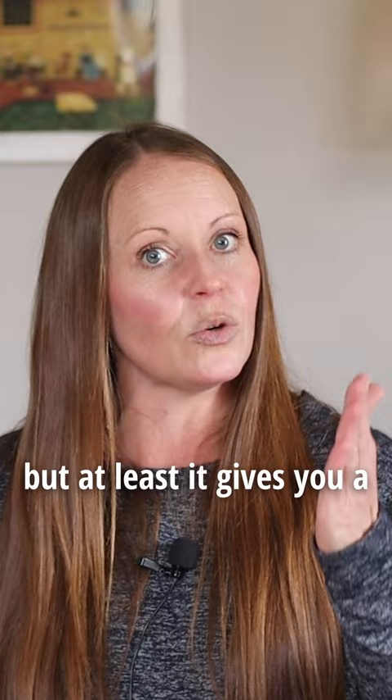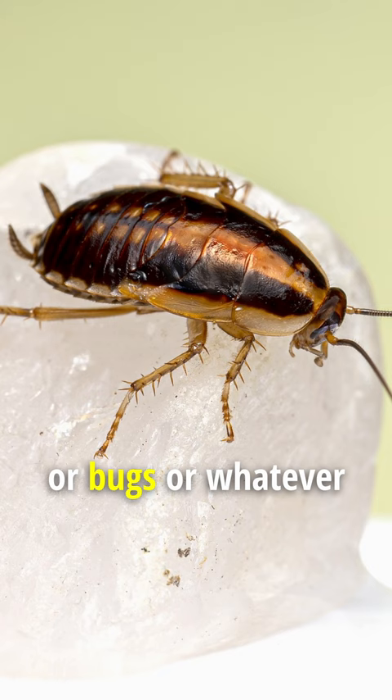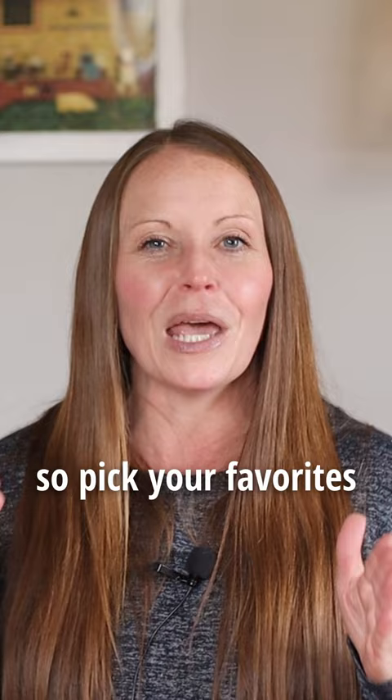Number three, protect your food. I'm talking about leaving it somewhere and it gets wet, or it gets moldy, or bugs, or whatever. Do some research — how do I store flour? How do I store rice? How do I rotate through my stockpile? Pick your favorites, protect it, treat it right, put it in a safe spot, and take care of it so it's always there when you need it.